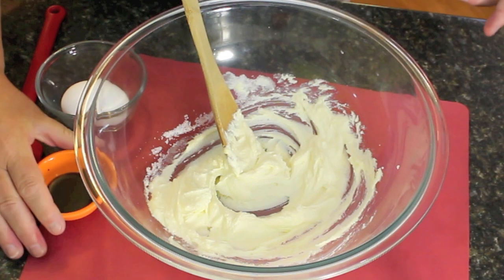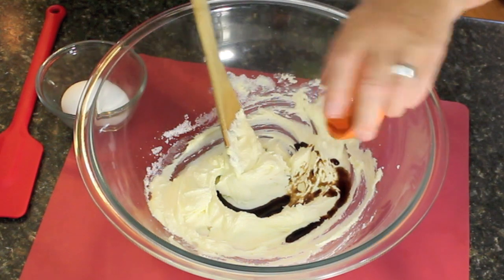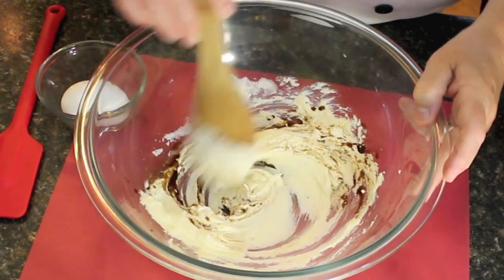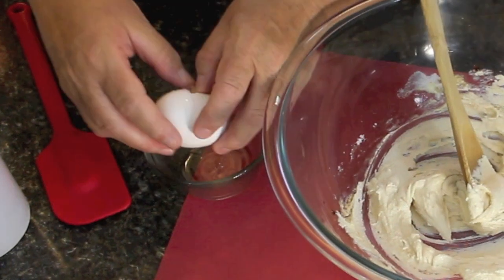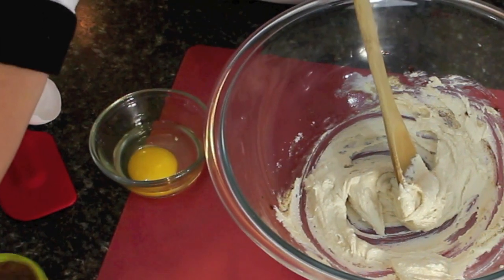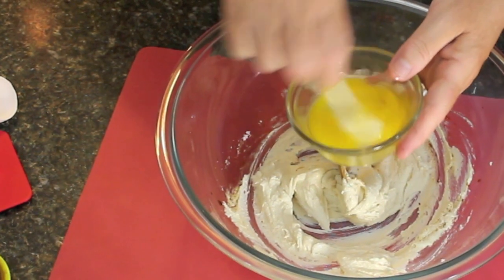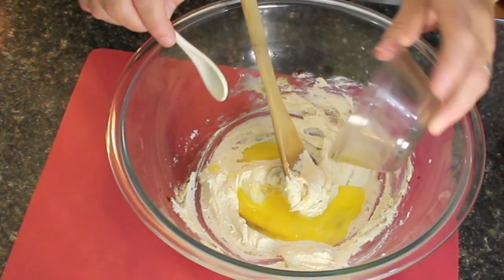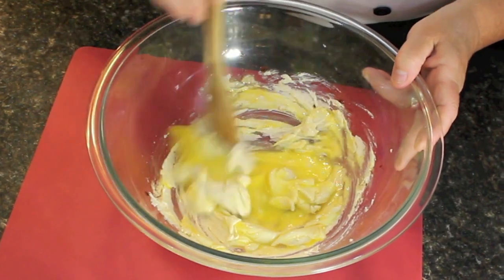You can use a wooden spoon or your electric blender. I'm going to be putting in one teaspoon of vanilla extract and just stir that around lightly. We're going to be using one egg — I like to put it into a dish first, check it, stir it around just a little, and then pour it into your mixture. Just mix this in lightly; I don't want to over-mix the egg at first.